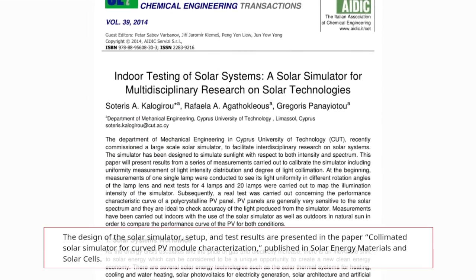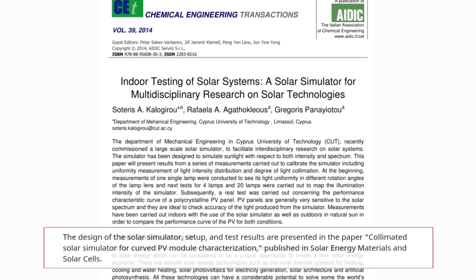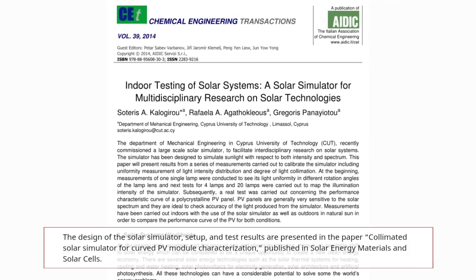The design of the solar simulator setup and test results are presented in the paper 'Collimated Solar Simulator for Curved PV Module Characterization,' published in Solar Energy Materials and Solar Cells.